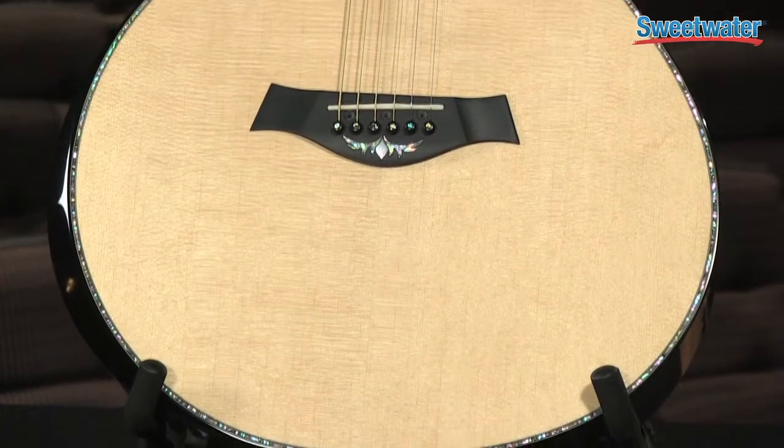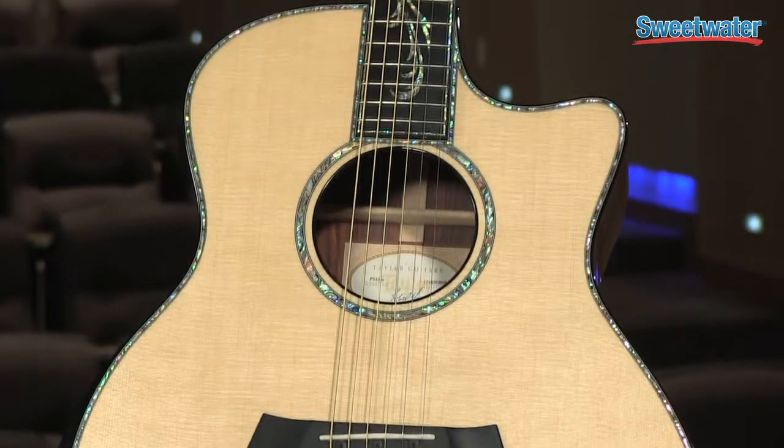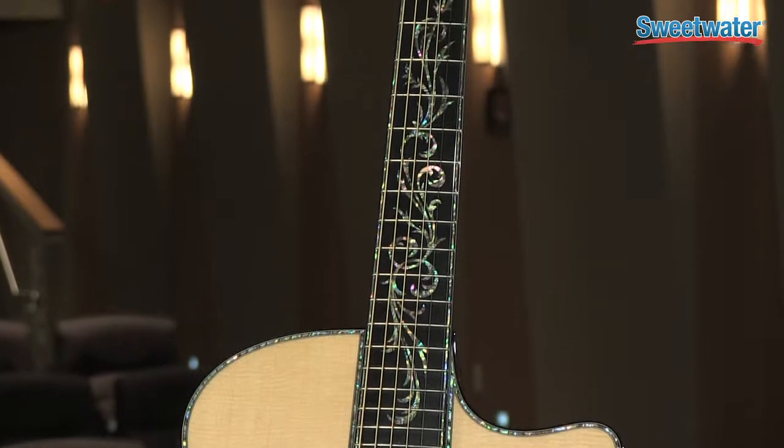First, you'll notice that it's adorned with PowerShell from top to bottom. Our master luthier Andy Powers created a whole new inlay called the Nouveau pattern, which just covers the fretboard in total excess — it's wonderful.